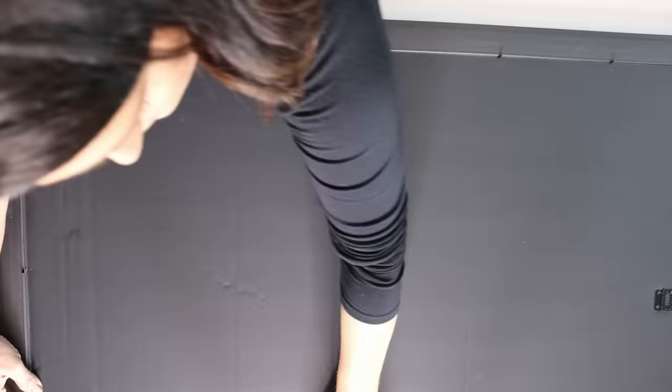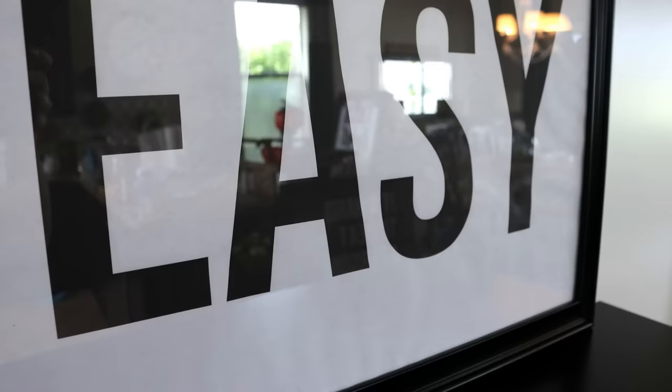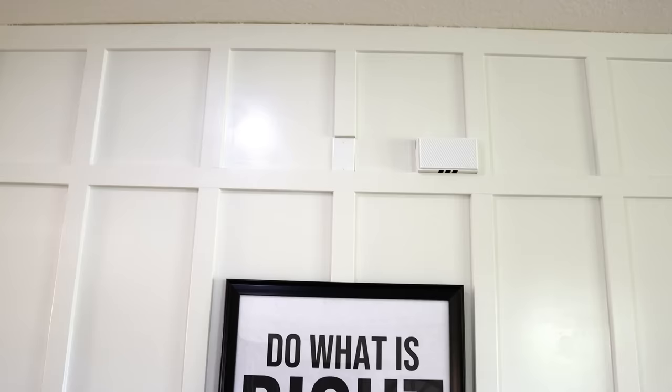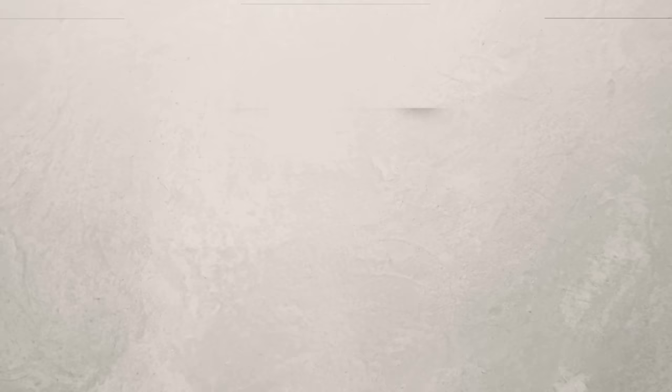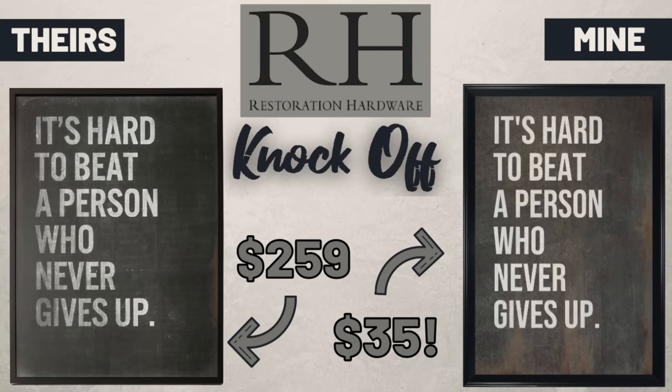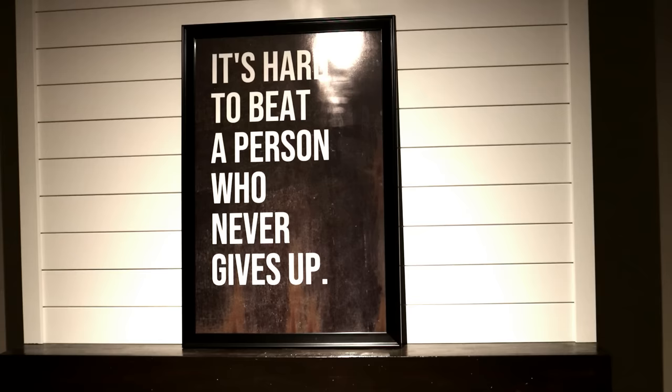But this frame was only $3 more, so I splurged. When it's all said and done I have $24 into the black and white engineer print version — you can see a little puckering in the paper. The bigger expense was the 24x36 inch frame from Walmart. For the darker Walgreens print version it came to $35 — a massive savings over the $260 Restoration Hardware version. A smaller version would drop the price drastically.